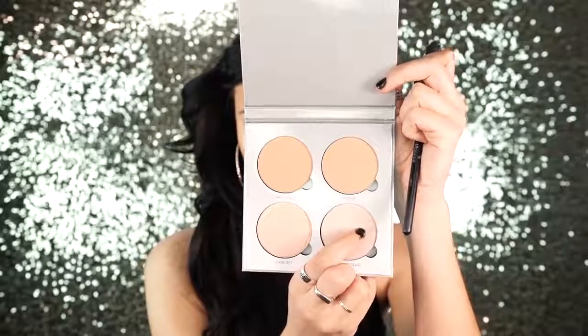Next I went in and used NARS Super Orgasm Blush — it has some gold flecks in it and it's an absolutely beautiful blush if you are on the more fair-complected side. Next I went in with the Anastasia Glow Kit and used the shade Crushed Pearl. This is an absolutely beautiful highlighting palette and I'm so happy I purchased it.